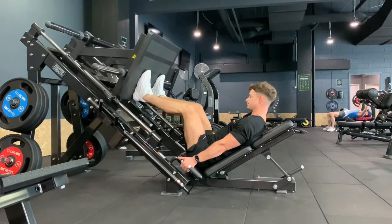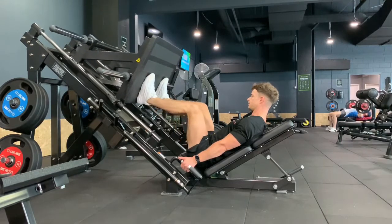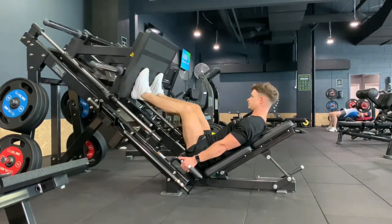The weight should be on the mid foot to front of foot in this position. The reason we keep the foot low on the pad is it allows us to get more knee flexion, more knee bend in that bottom position.